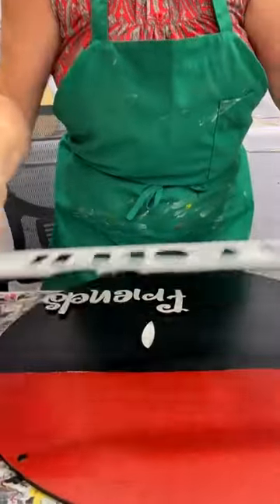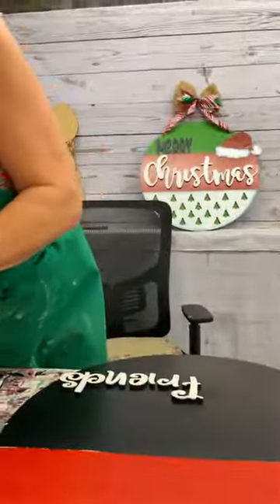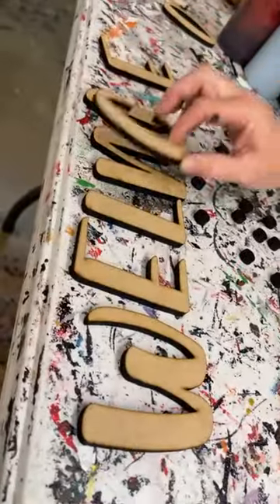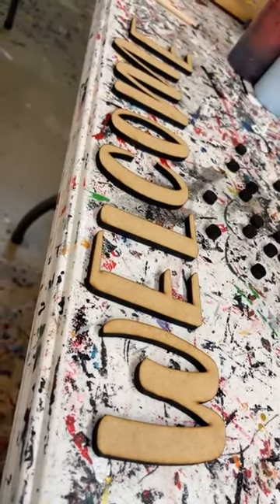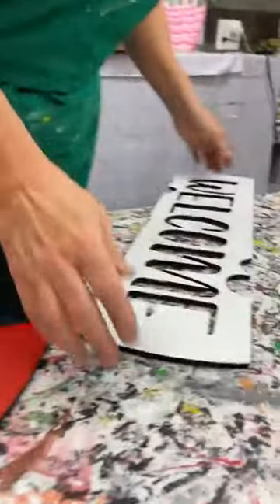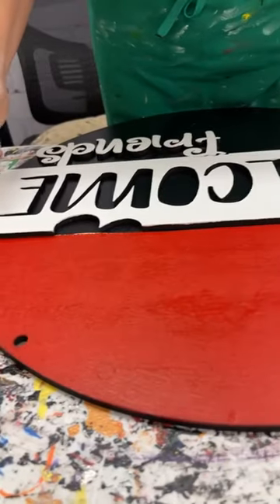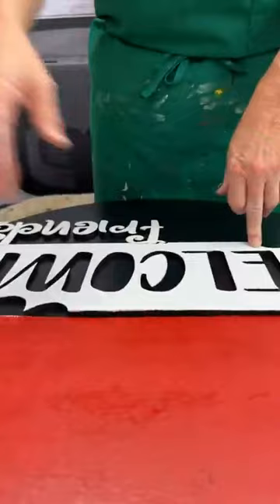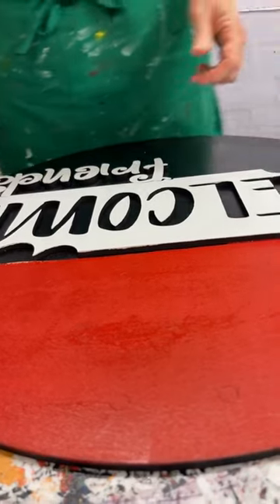I painted this bottom portion. I'm actually not using the word 'welcome' — if you actually get this, you will have the extra word W-E-L-C-O-M-E, you can go put it on something else. I'm using this cutout instead. So if you buy this as a blank, you're getting the word cutout with it, but I'm not using the word 'welcome' for this design.